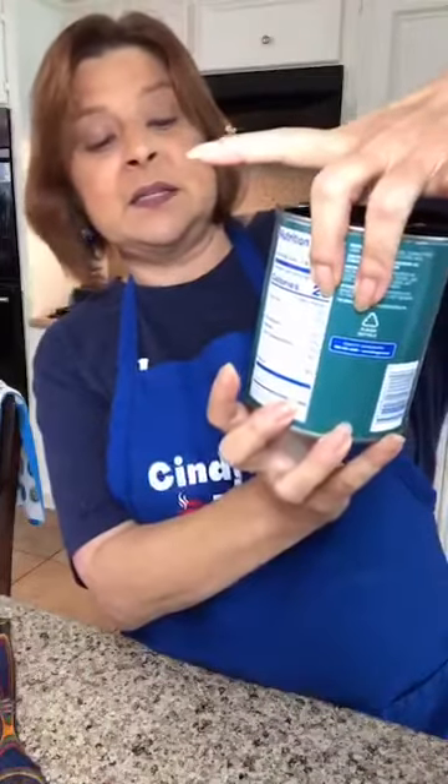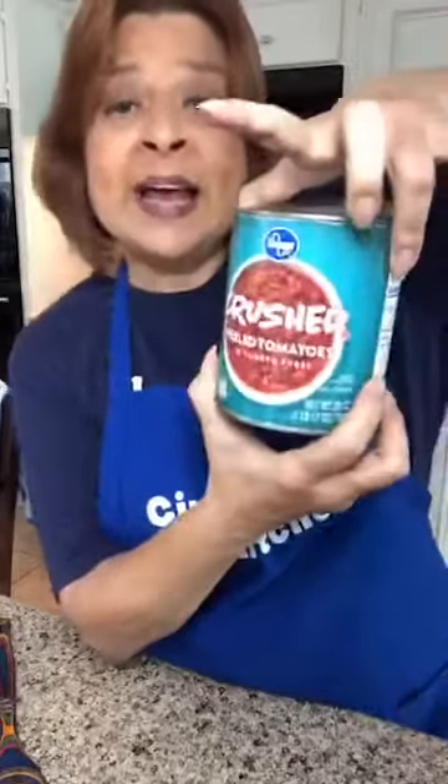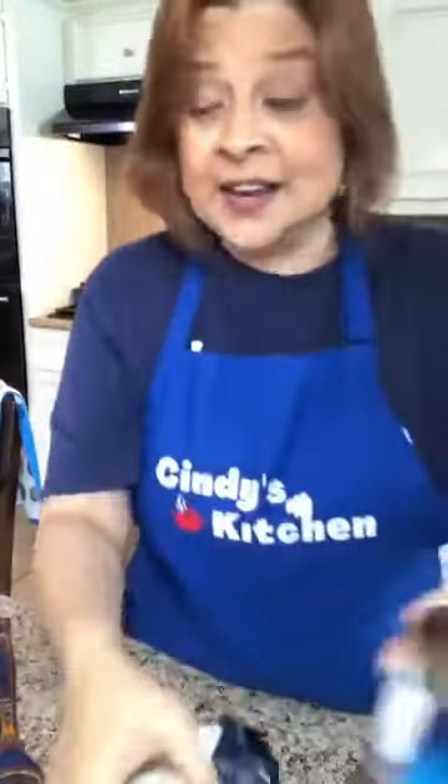I'm also going to add a big 28-ounce can of crushed tomatoes. You can use diced tomatoes, tomato sauce, or tomato paste — check what's in your pantry. I like crushed tomatoes because it gives me some body without big chunks. And I want my minestrone to have a little kick, so in addition to the crushed tomatoes I'm going to add a can of diced tomatoes with green chilies.